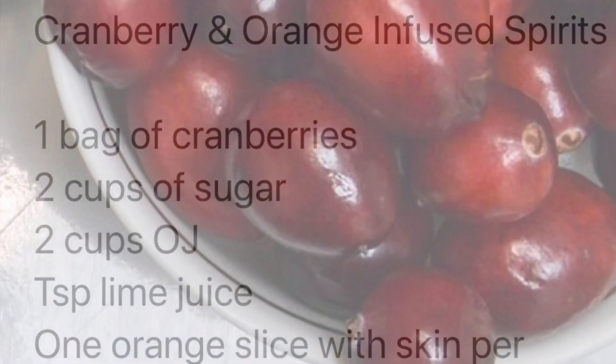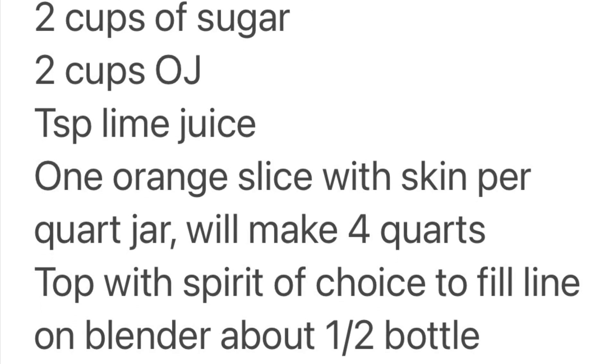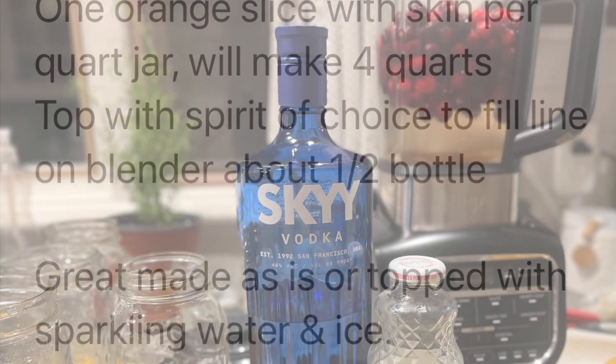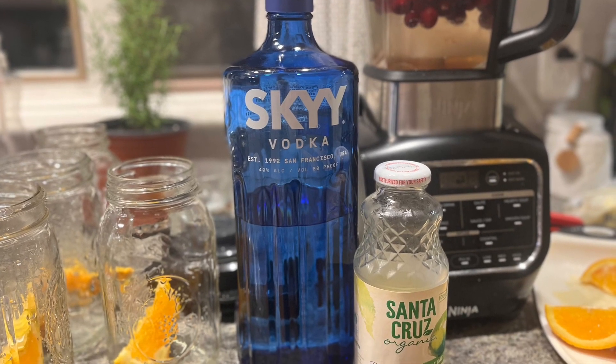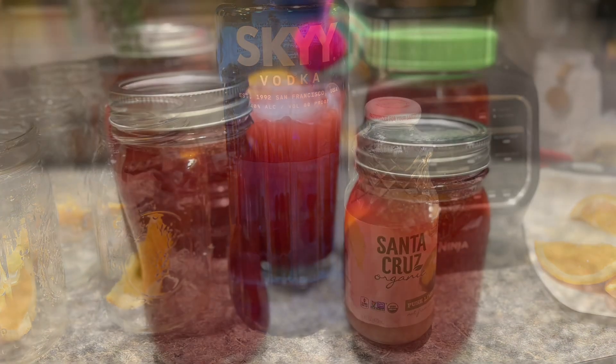Ready to drink: place the first four ingredients in a pan on the stovetop and heat until the cranberries start to pop. Pour everything into your blender, then top with your spirit of choice. Blend until smooth.